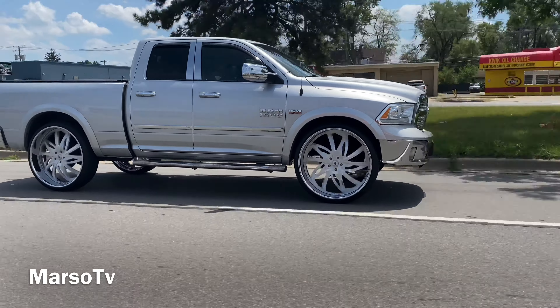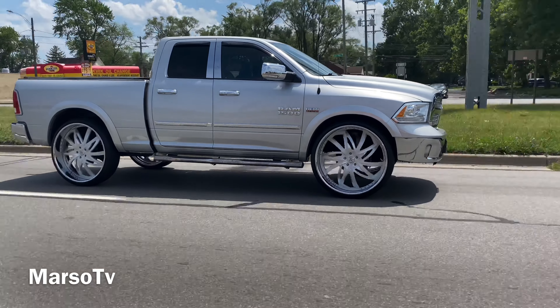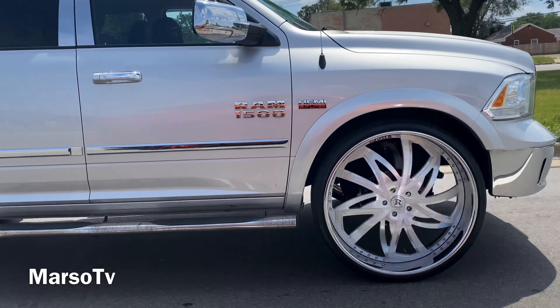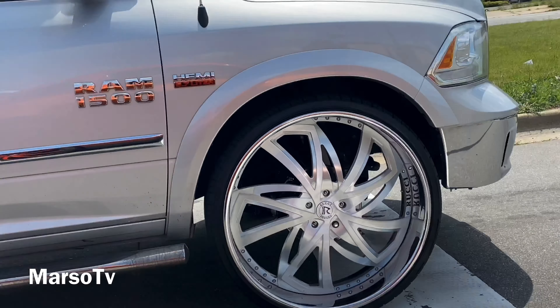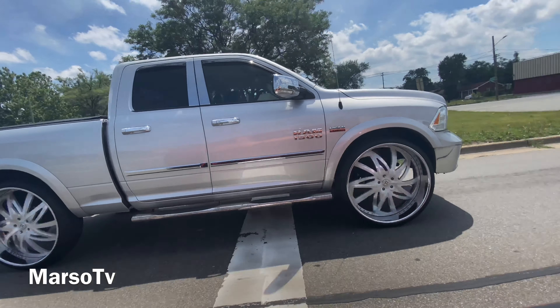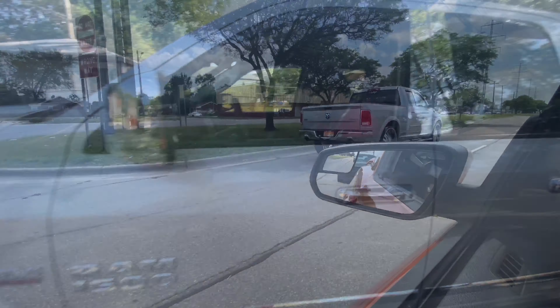Leather's all in here, you know what I'm saying. I gotta put the seatbelt on man, seatbelt making a lot of noise. But yeah, we just doing a little ride review on these 30s man — my man went crazy one time. Other than sitting up real high, yeah, it feel like a normal truck man, to be honest.